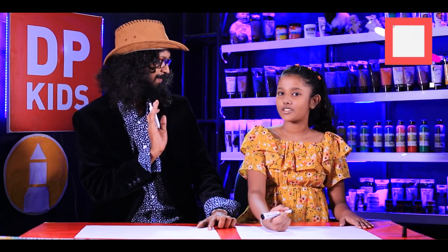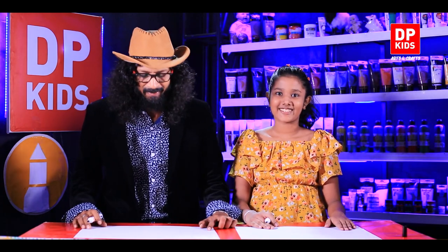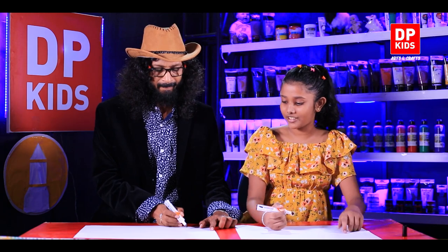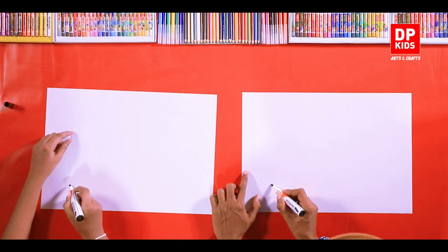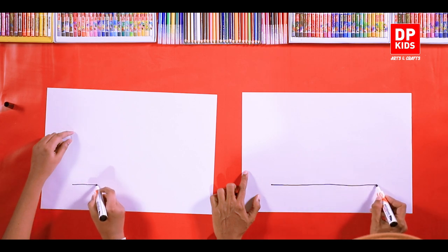Shall we begin then? You just follow what I do. We'll start then. First of all, draw a straight line. Just watch what I'm doing — so you start from here and draw a straight line like this, till around here.